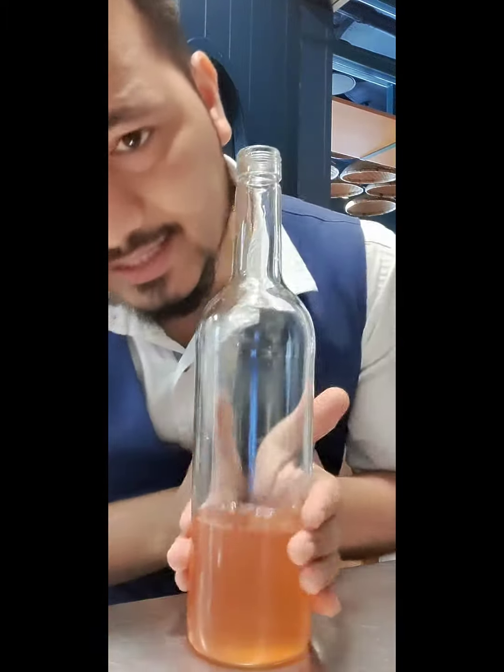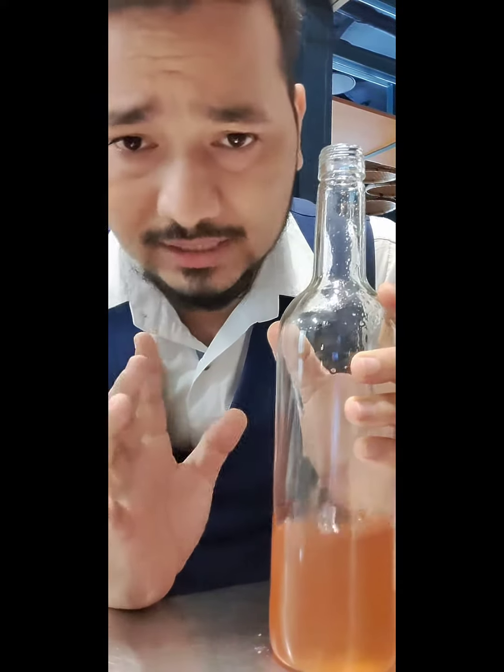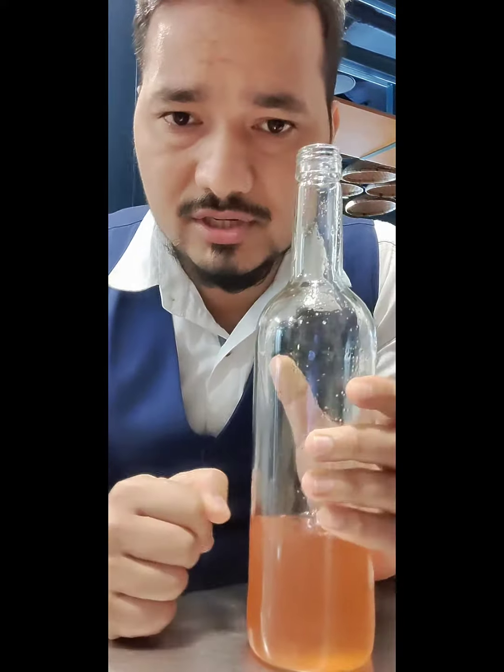So guys, it's ready. It's a plum liqueur here, so I'm going to make a cocktail now. I'm going to put this up and share it.